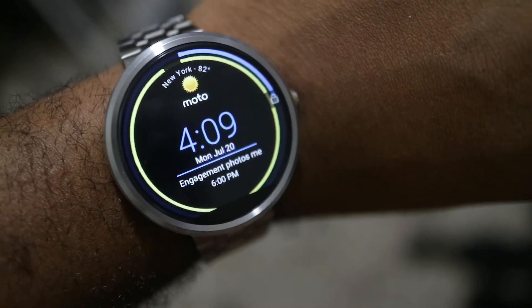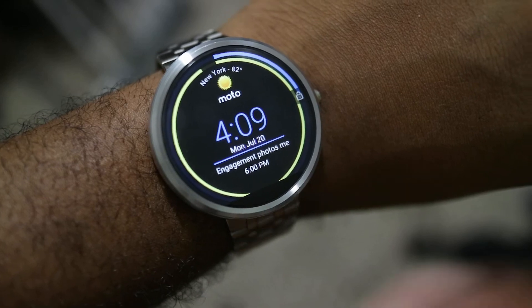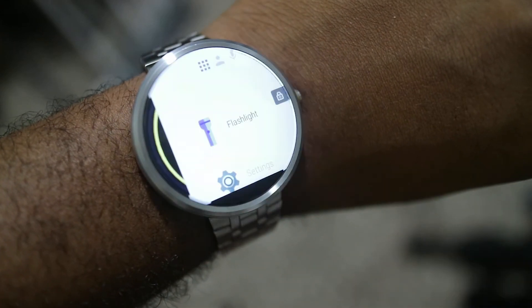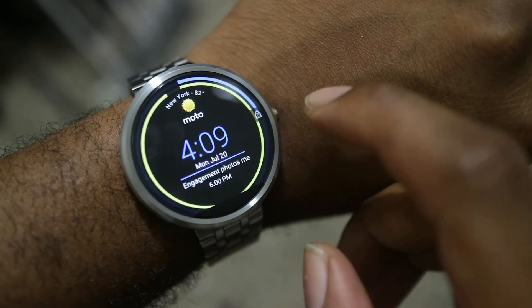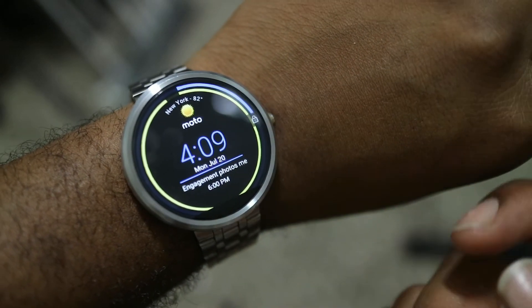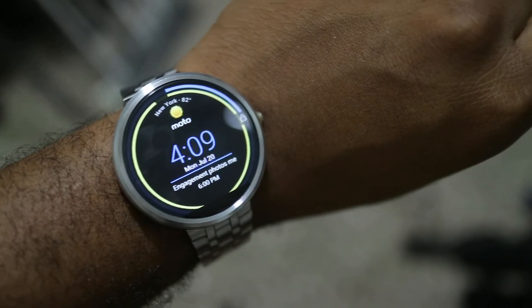So here we are again with the Moto 360. The screen is staying on because of the program I'm about to introduce you to, which is Wear Mini Launcher.